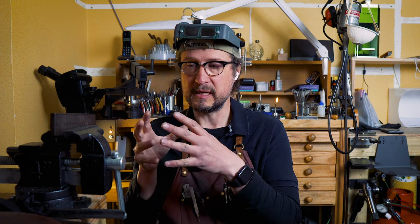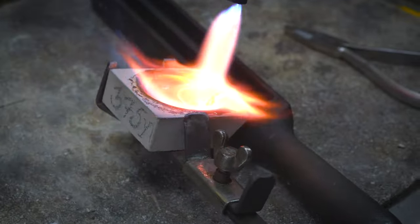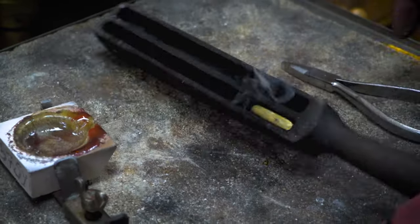We had a customer that came in and they had 22 karat gold rings, some 18 karat gold, and some 9 karat gold. We needed to bring everything down to 9 karat gold. You can do this in your workshop as well, and if you follow these rules you'll be able to mix down your metals.